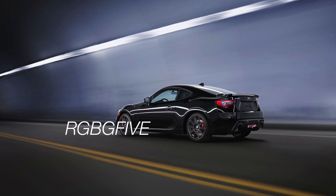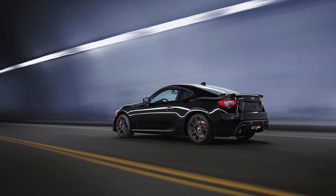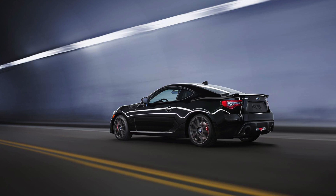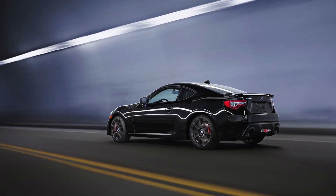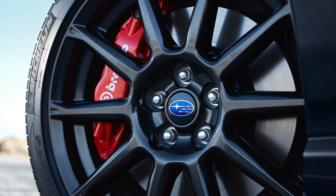Earlier today, images and specs were released on the 2017 BRZ. The best place to get all this information is straight to Subaru.com — they have a little video about it and also the images you're seeing here. It really lays out every detail you're going to want to know and it comes from the most reliable source.